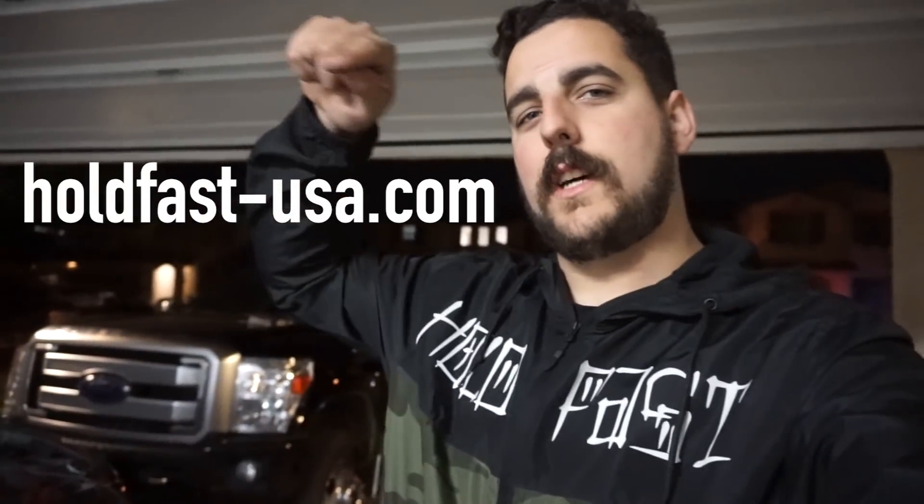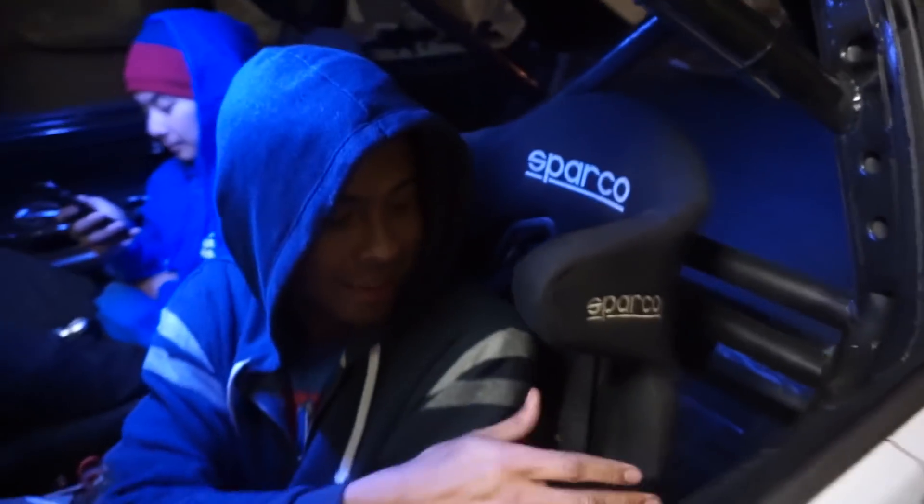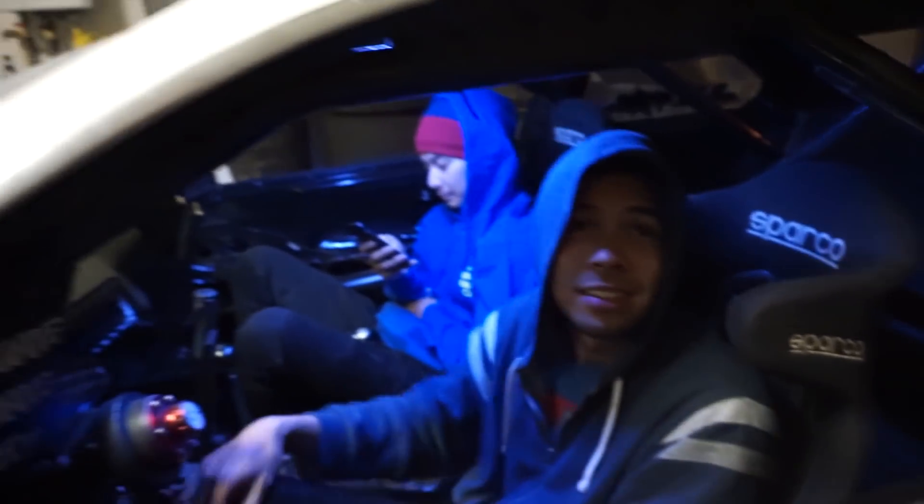As always, thank you guys for watching. We got Hold Fast merch going on at holdfast-usa.com — all those proceeds go to helping us do Pro 2. I appreciate everybody who's jumped in and supported us and bought merchandise. It's kind of cool because it still keeps me warm — those fiberglass race car seats trap in all the body heat. If you're cold and in California, just sit in a race car seat. It warms up your back — the fiberglass backing traps in all the body heat.